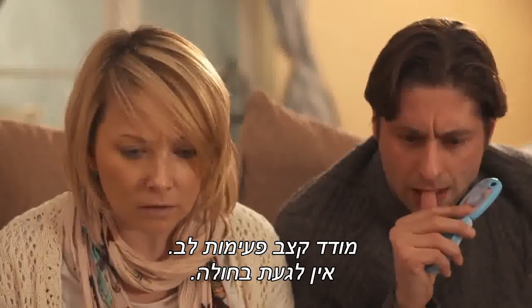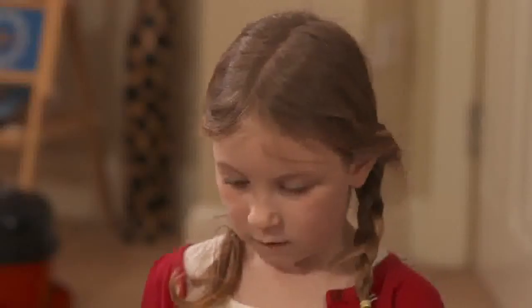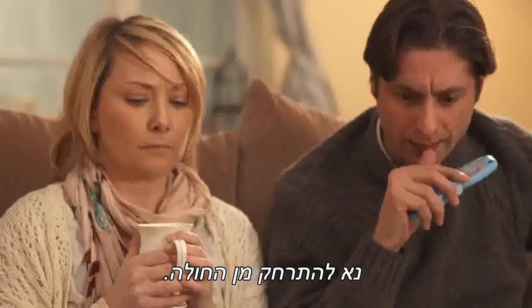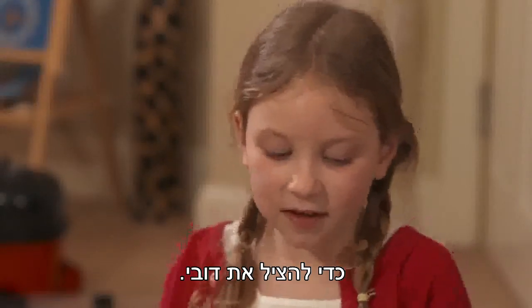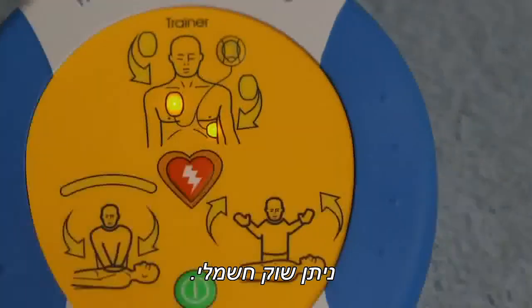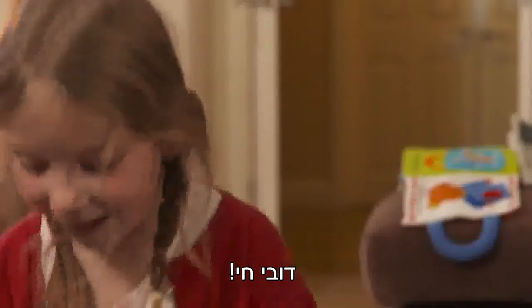Assessing heart rhythm. Do not touch the patient. Stand clear of patient. Shock advised. Press the orange shock button now to save Teddy. Shock delivered. It is safe to touch the patient. Teddy's alive!